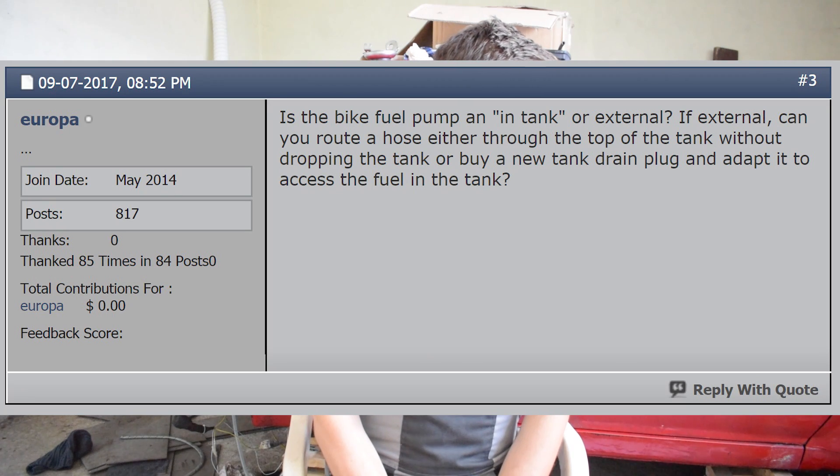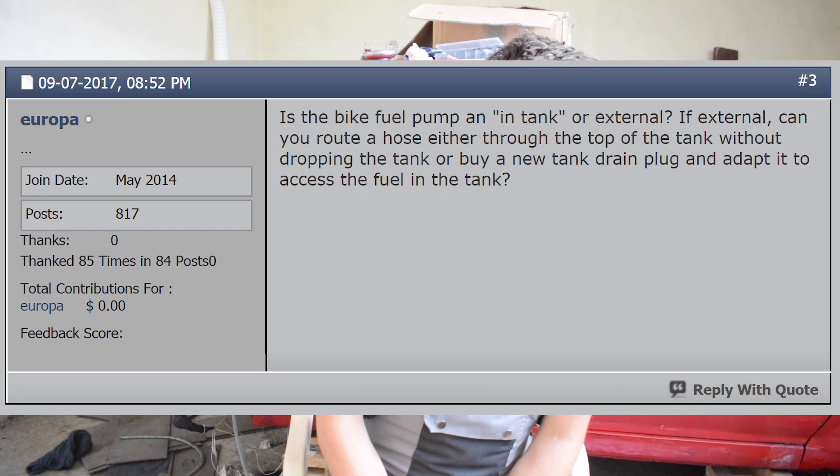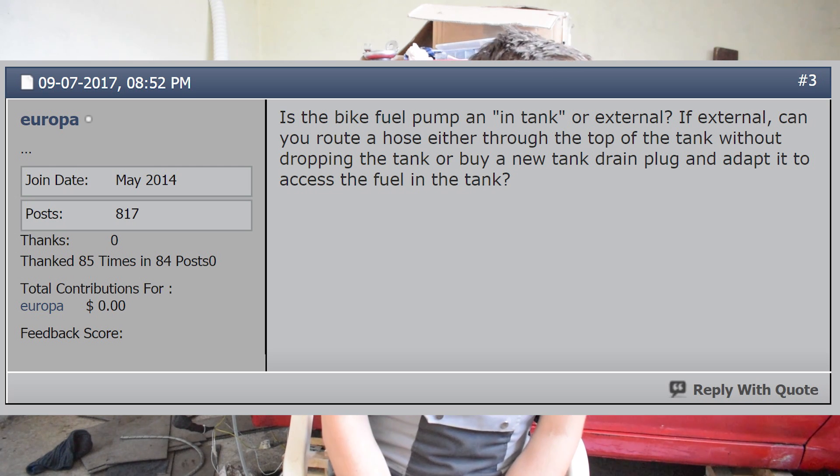A revelation came when a fellow forum member on the MR2 boards called Europa wrote in my bike carb conversion thread: 'Is the bike fuel pump an in-tank or external? If external, you can route a hose either through the top of the tank without dropping the tank, or buy a new tank drain plug and adapt it to access the fuel in the tank.' This was an awesome suggestion and Europa, thank you very much — this is what made the job so much easier.